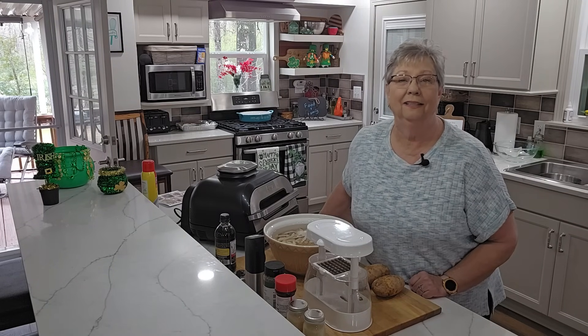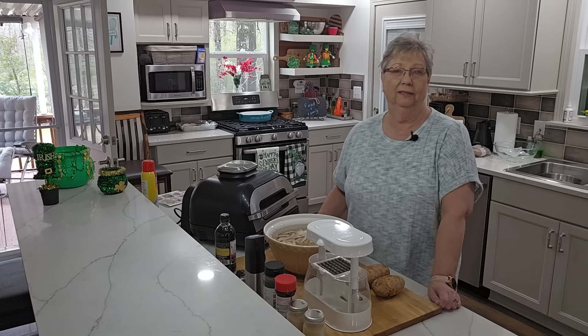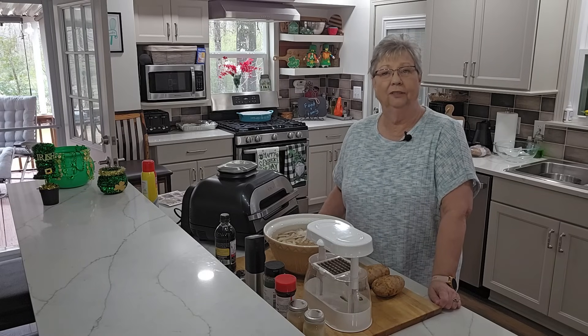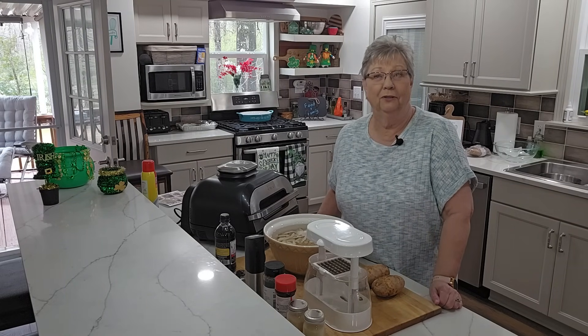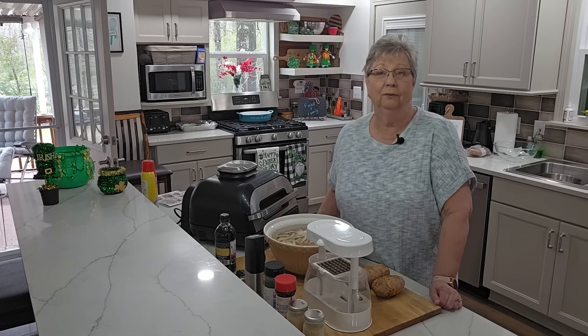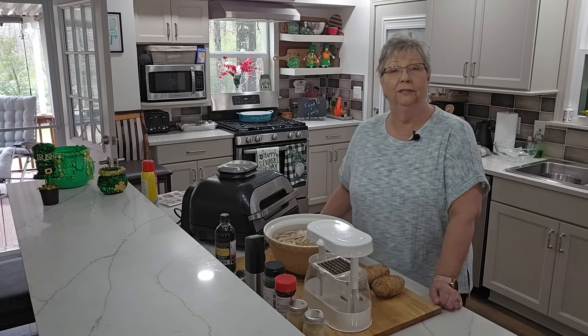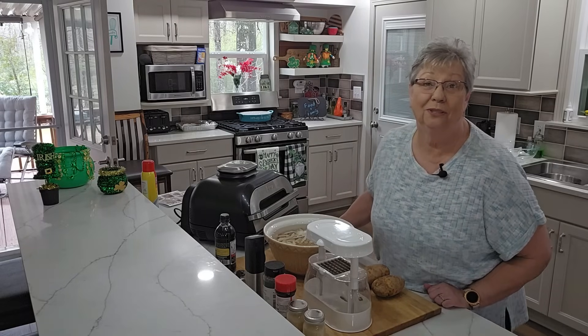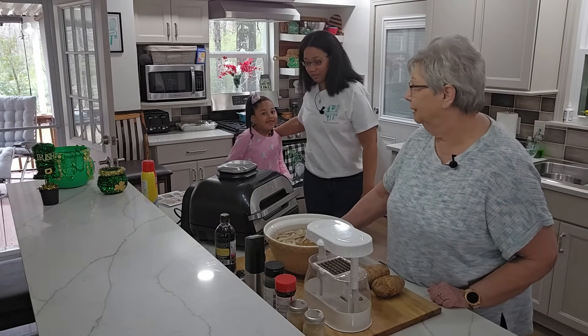Today we have some very special guests here with us. Stephanie's here with me and a very good friend of hers and her daughter. I want you guys to meet Charo and Carmen, and they are going to be making their turkey burgers and home fries for you today.